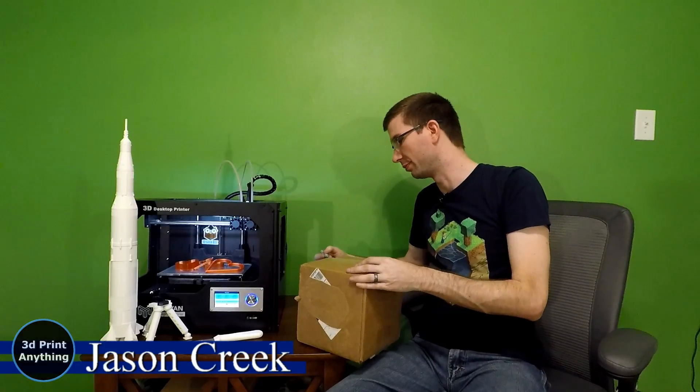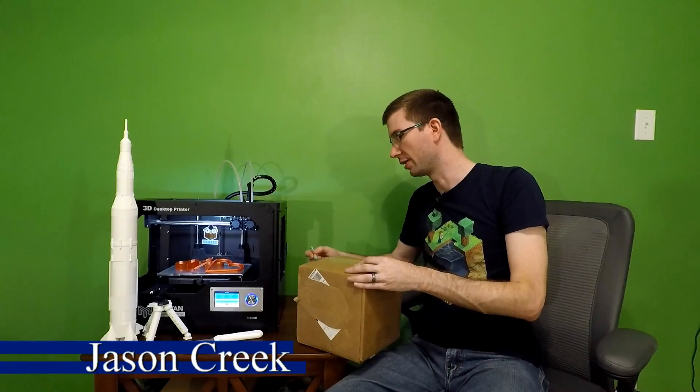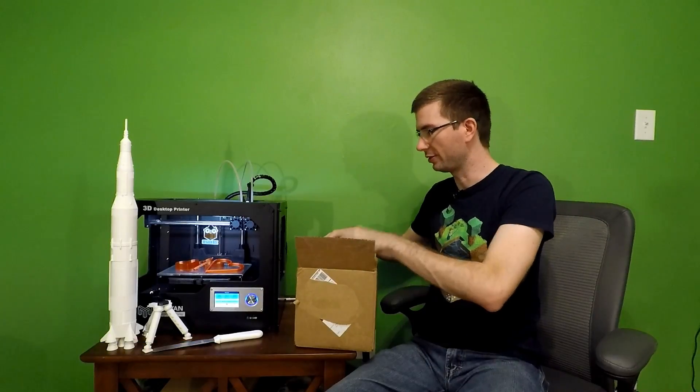Of course, I'm cutting towards myself there — I shouldn't be doing that. Just be safe. Let's see what we've got this month.